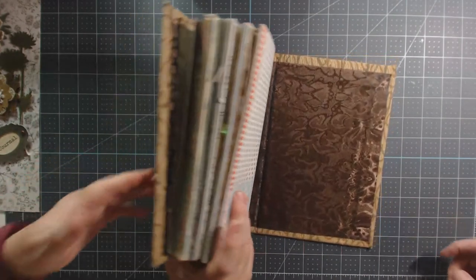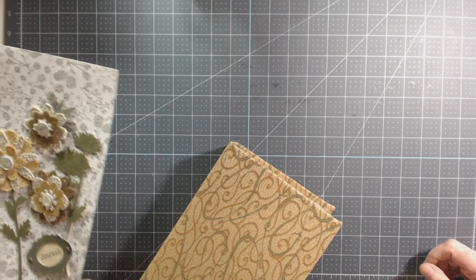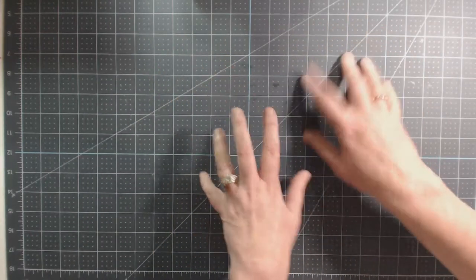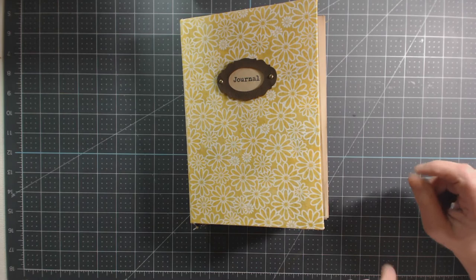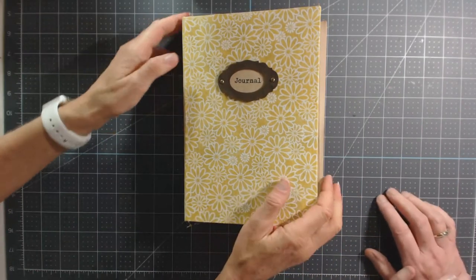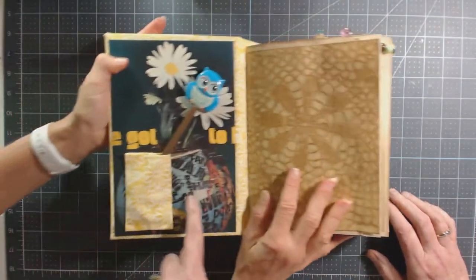Kathy steps away and Lori comes in — she's still gluing some things together. I have to say, I think Lori might have a little bit of hippie in her, just a little — wait till you see the inside of her covers! That's one of my leather book plates with some daisies. Lori's journal is also three signatures.